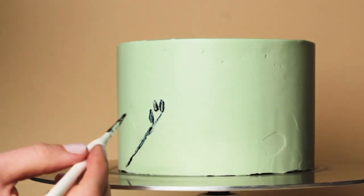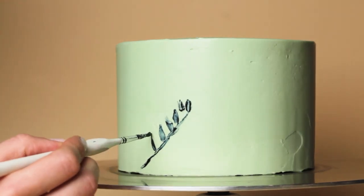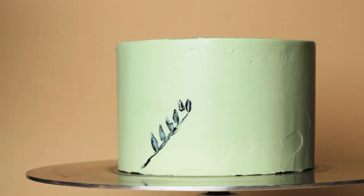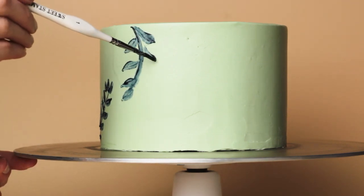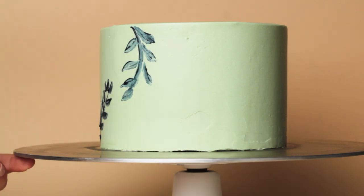The buttercream I started off with had just a little bit too much food coloring and it was getting curdled. So I added just a bit more plain buttercream to smooth it out, at which point it started to look a lot smoother and easier to work with - painting on a little bit thinner but much better. So if you try this out, don't be afraid to play around with consistency to get it to work well for you.